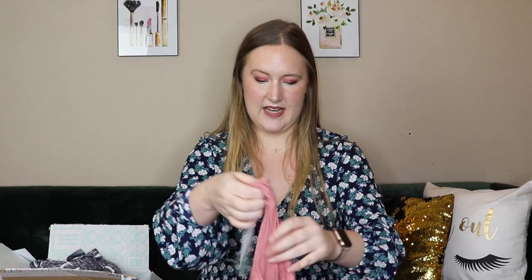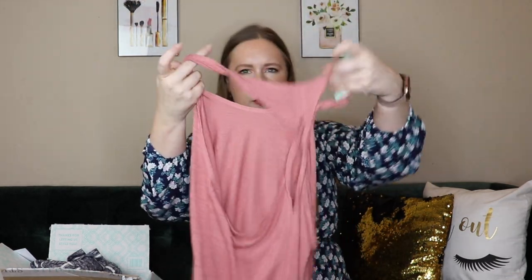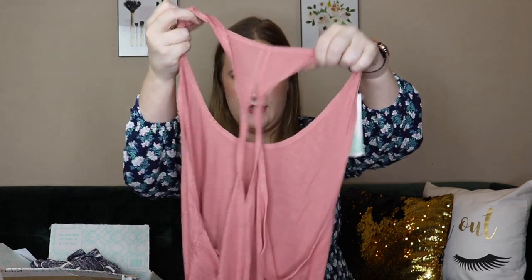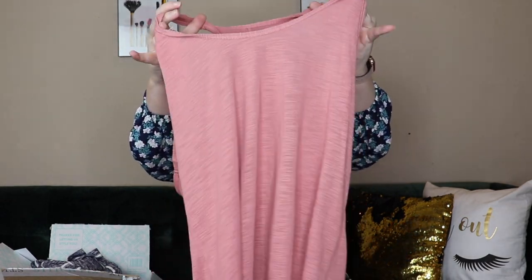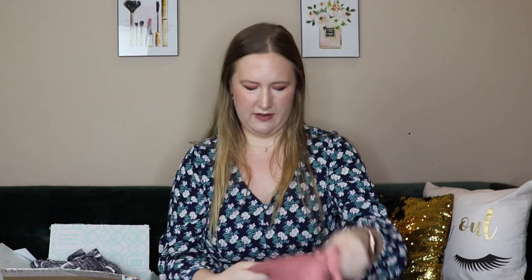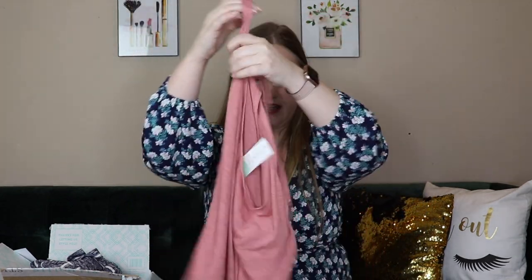When I first tried this skirt on I also tried it with one of the tops that came in my fix — it's like a tank top and the back is pretty cool. I wasn't sure what bra I'd wear with it — maybe a bandeau. I really like the color and I love how casual it is. It's by Rainbow or Rain View, and it's called the Twist Back Tank — it's $28.